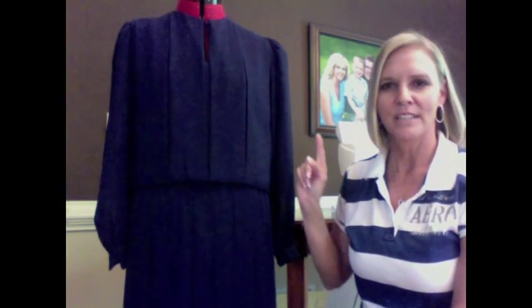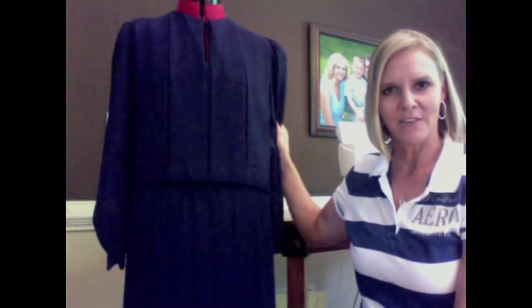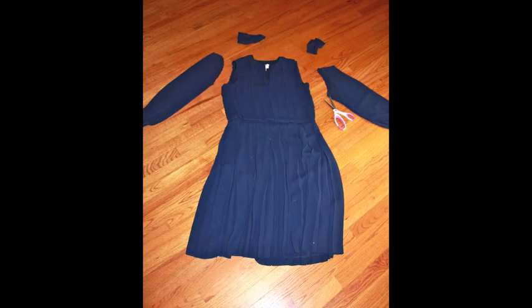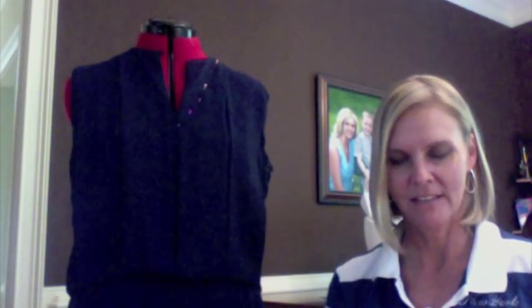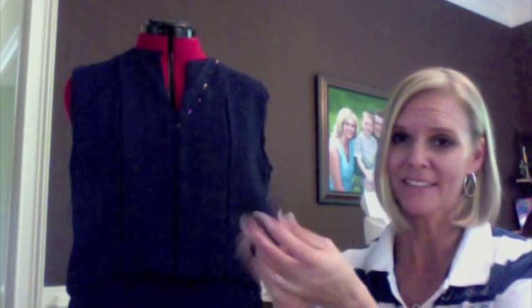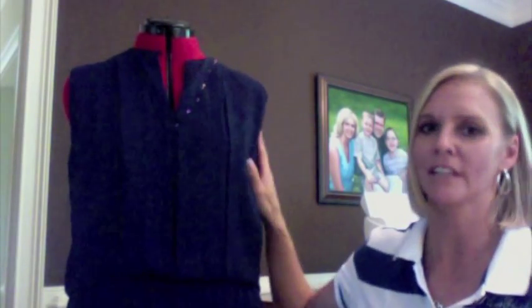First thing I'm going to do is take my seam ripper and take off the sleeves, and then I'll come back and we'll decide what to do with the neckline. I cut off the sleeves and inside them were big matted-up shoulder pads, so I got rid of those too. It's already starting to look much better.